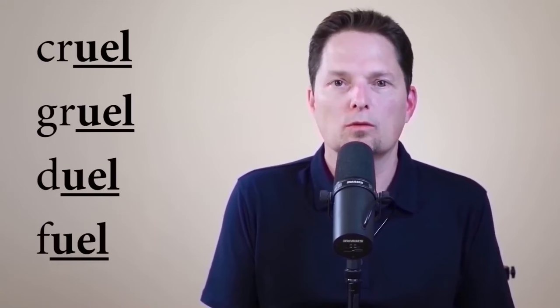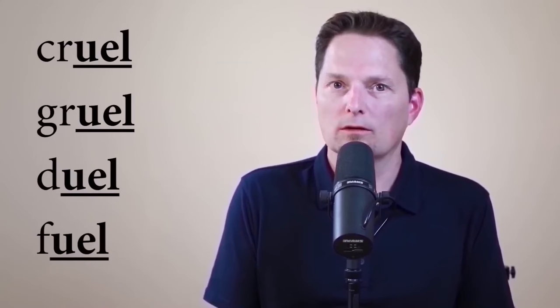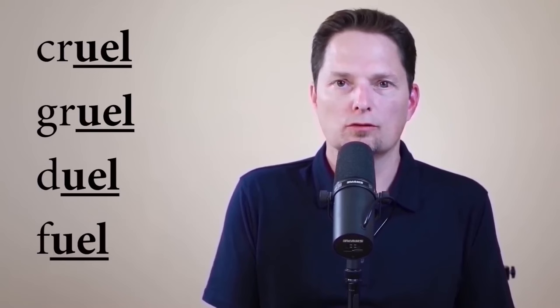Let's review all the words ending in U-E-L. The first was 'cruel,' then 'gruel,' also 'duel' and 'fuel.' With the first three, they're pronounced pretty much the same — they all have the U sound plus the dark L, like 'pool' and 'cool.' But remember: with 'fuel,' we have the same spelling pattern, but the pronunciation is a little different — we put the Y sound in there. So all four words: cruel, gruel, duel, and fuel.